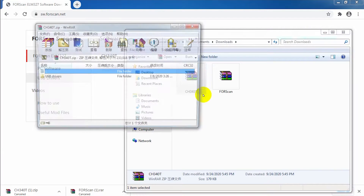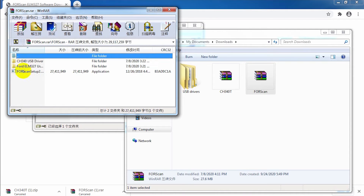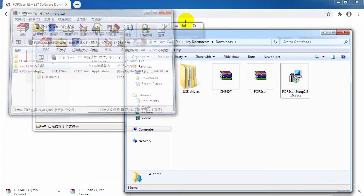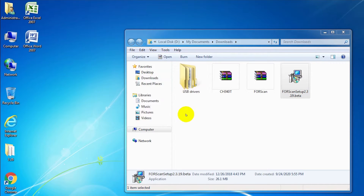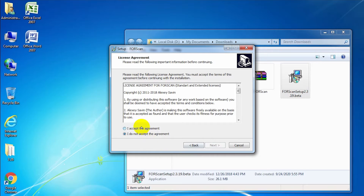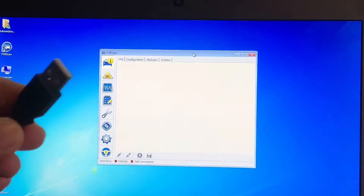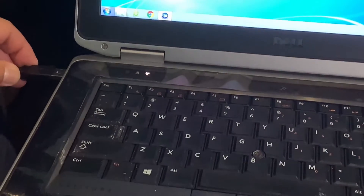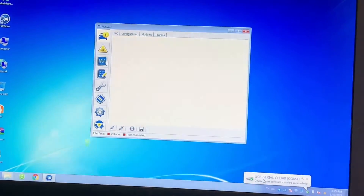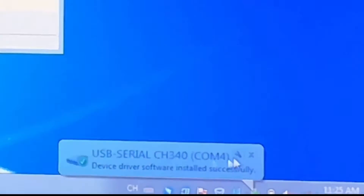The driver is now installed. Next, install the FORScan software — double-click and follow the steps: next, next. After opening the software, plug in the USB cable to the laptop. You can see the driver — USB 0, CH340 COM 4 — is already successfully installed.